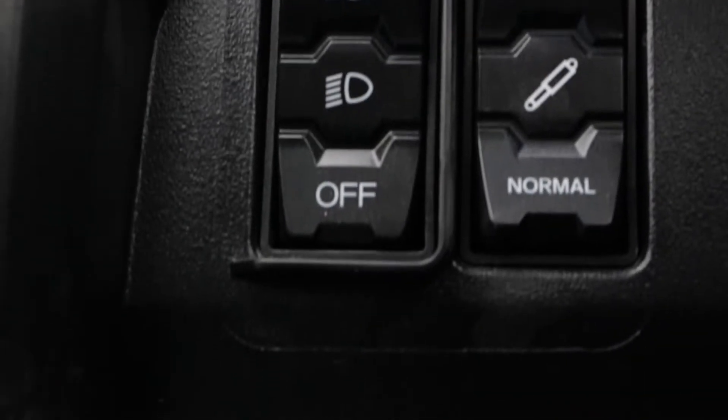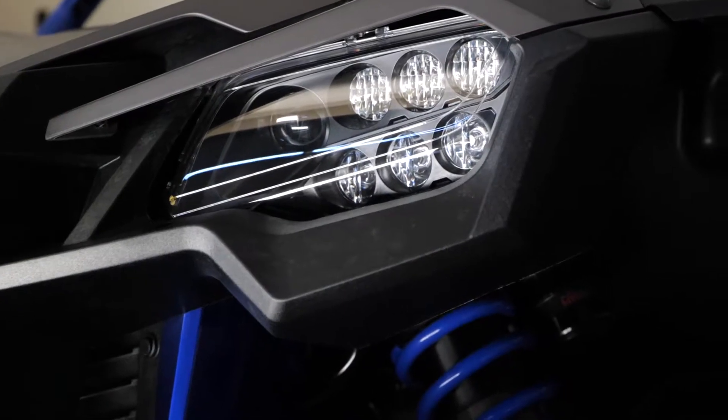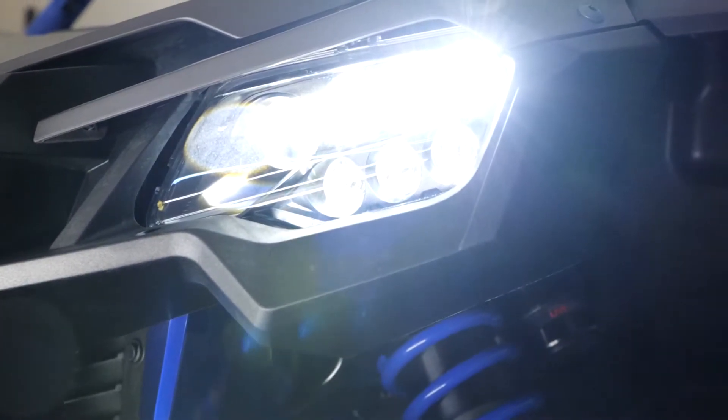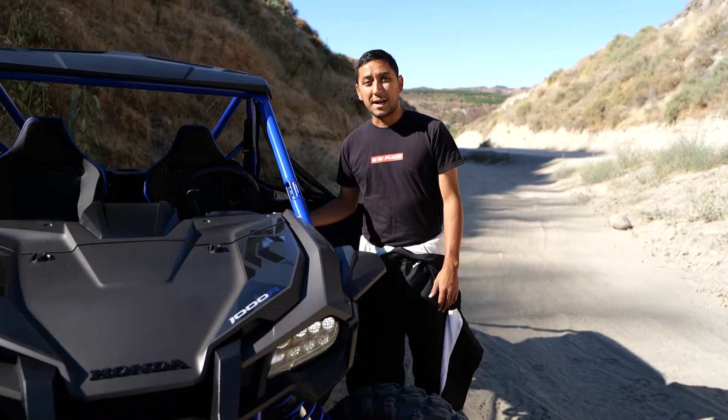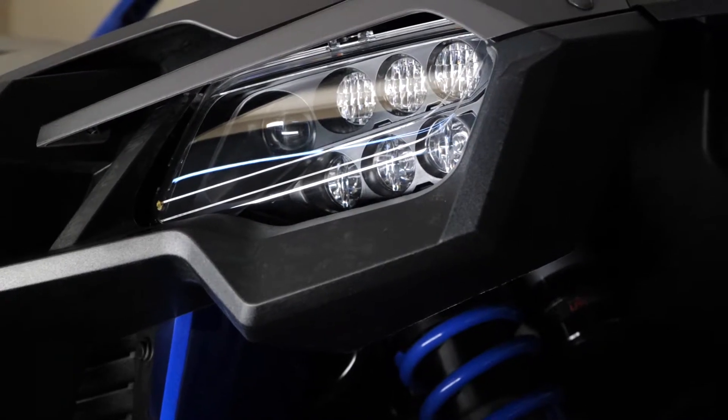With the switches, you push it up once — I know it's daytime — but that'll turn on the headlights. And then for the high beams you just go up again on the button, and those are the high beams.